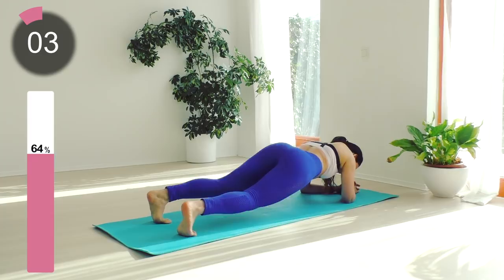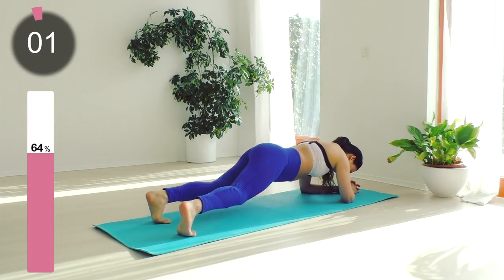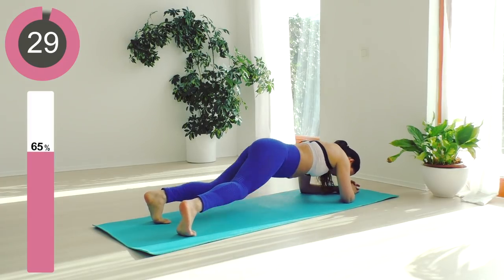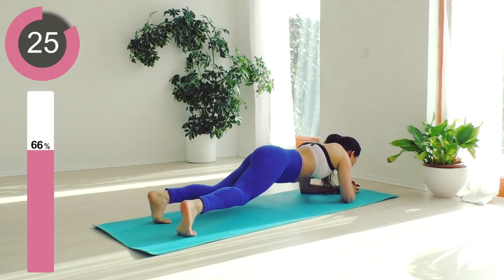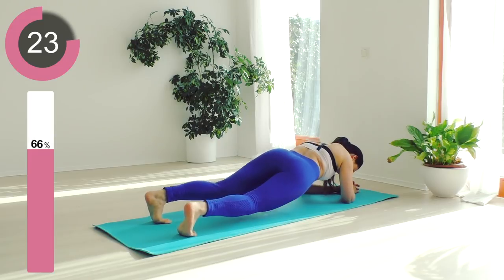Five, four, three, two, one — and switch to anti-clockwise rotation. You will instantly feel your body working through those abdominals and shaping through your waist.